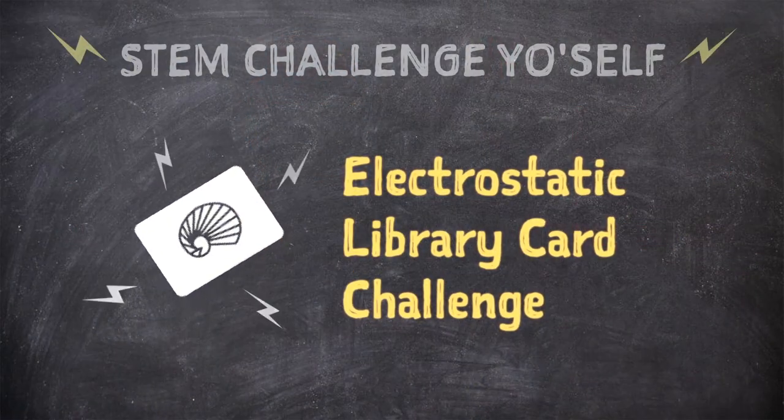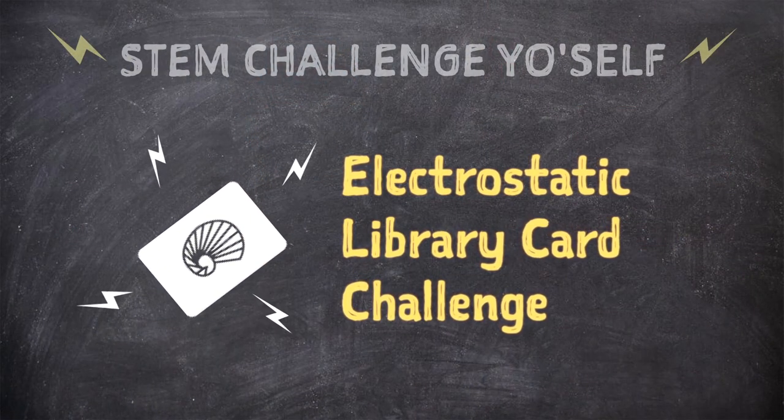In today's challenge, you're going to learn a little bit about static electricity and the powers of observation with everyday items. So I think you're ready for the challenge. Take it away.